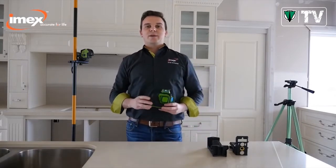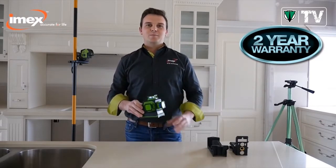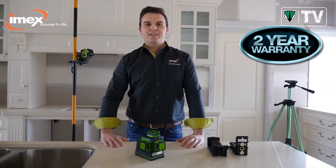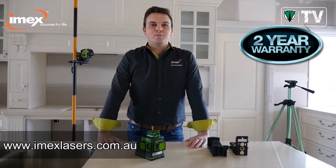Like all other IMEX lasers, it comes with a 2-year warranty and calibration. The LX3D is where versatility meets efficiency. If you need to find out any more information on the LX3D, visit our website.